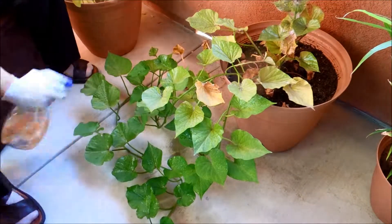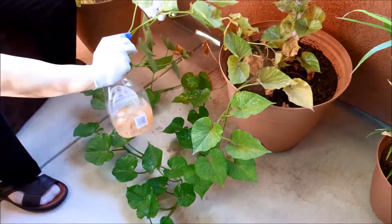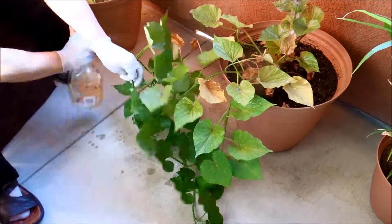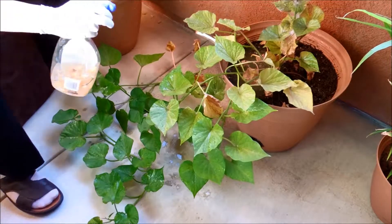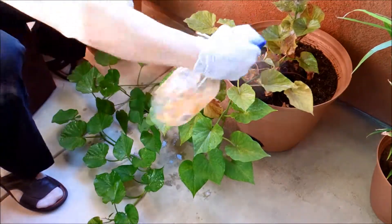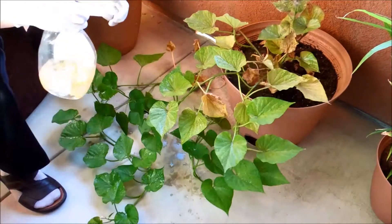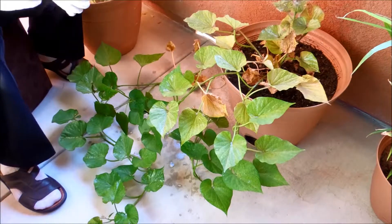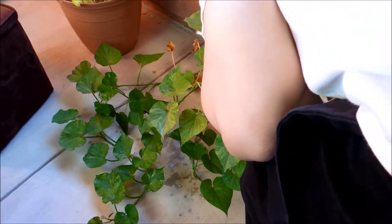I read this idea about using habanero peppers to make homemade insecticide. I washed out this old Lysol bottle really well and followed the instructions to make a pepper-based organic insecticide. And it did basically nothing. I sprayed the undersides of the leaves, and to be honest, it doesn't smell too good either — I may have sneezed once or twice — but I don't think this stuff really works.